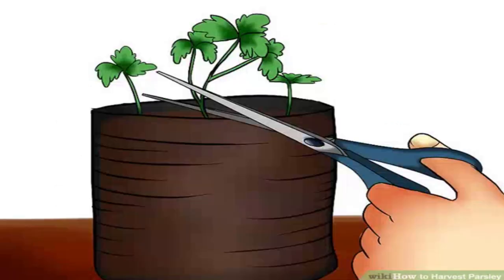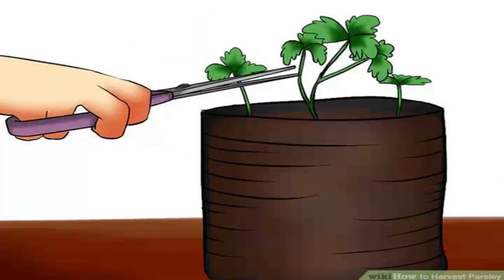Cut at the base of the plant. When harvesting entire stems or bunches of parsley, snip the herb off at the base of the plant instead of cutting from the top. Cutting the parsley near the base will encourage the plant to produce even more stems, resulting in an overall bushier parsley plant with an improved yield.